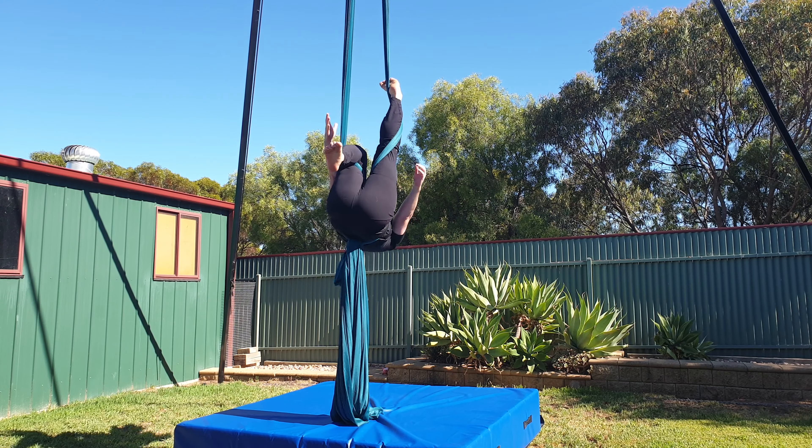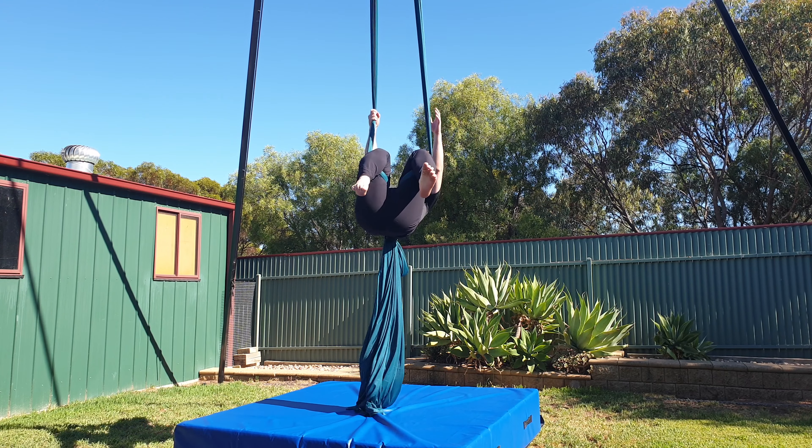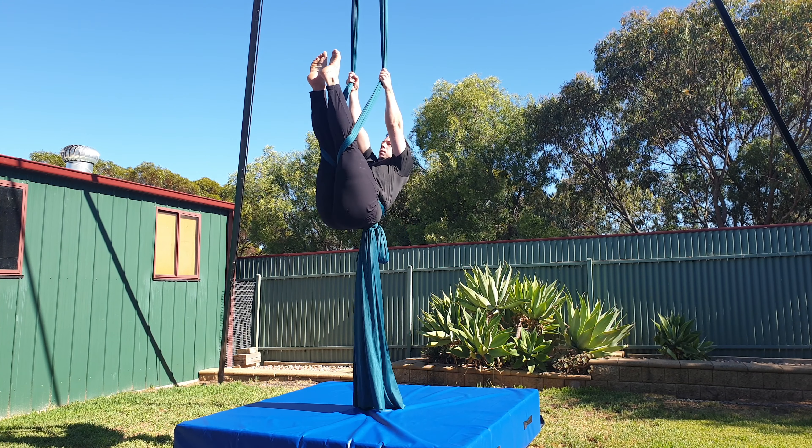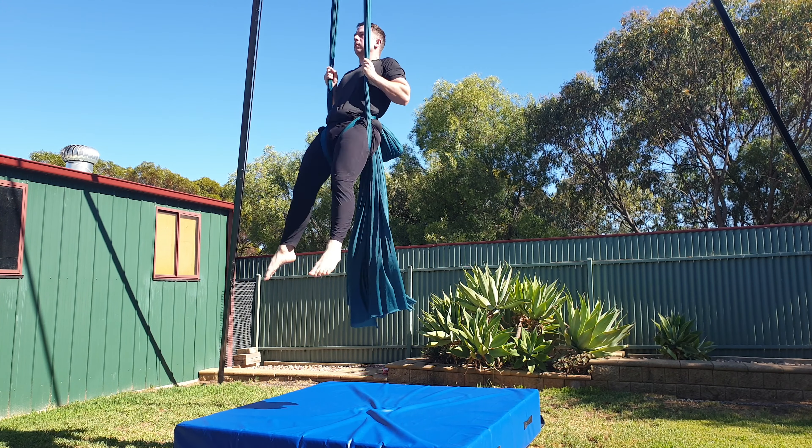Bend one knee and then reach up as high as you can. Bend the other knee and then hold on to both pole ends. You're then going to straighten your knees and pull yourself up using both your arms and your legs. Bring both shoulders through the silks and then re-grip with your thumbs facing down. Lean forwards and arch away and then you're ready to drop.